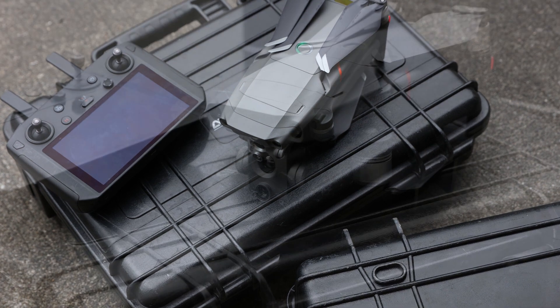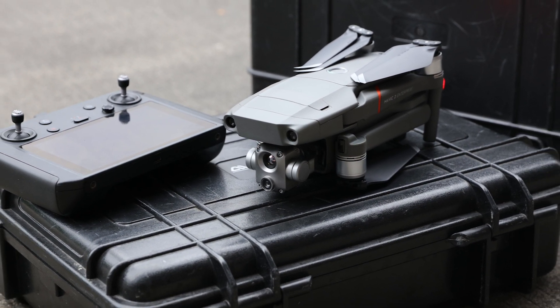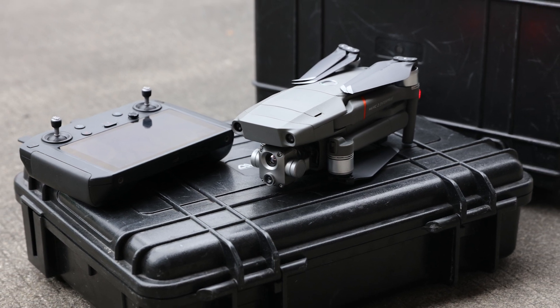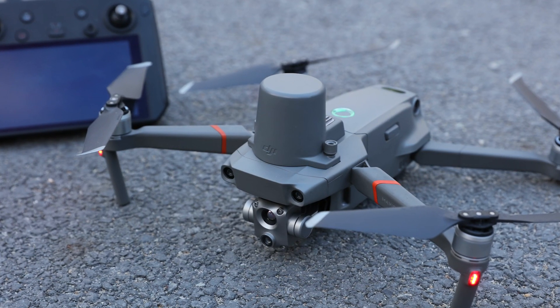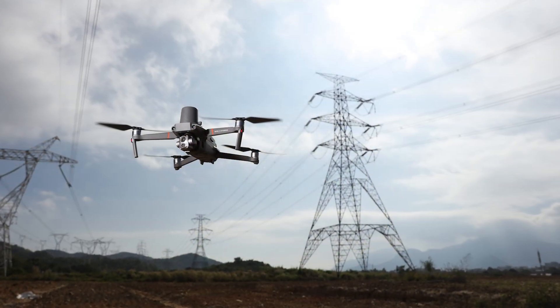DJI has also stuck with the smart controller for control. Both the flight performance and the waypoint mission features have been optimized in the Mavic 2 Enterprise Advanced. The aircraft can now accommodate up to 240 waypoints for autonomous missions, with an increased battery life and range as well.